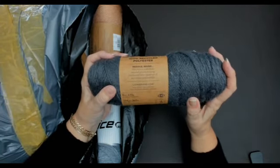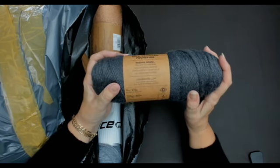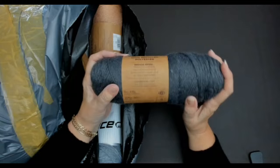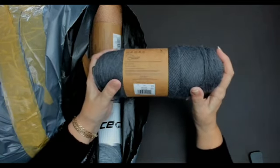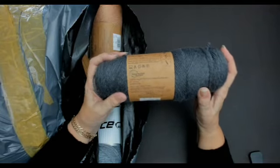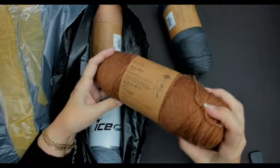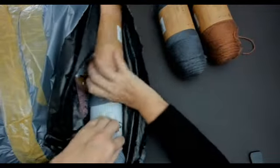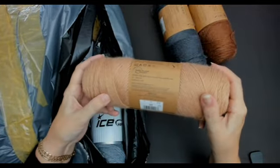There are over 8,000 free patterns on lionbrand.com, so if you go on there, there are loads and loads of free patterns. This one is called Mercury — that is beautiful. There's a grey one, and this one is called Cider. Oh, this one's pretty — oh, they match, look at that! This one is called Fawn.